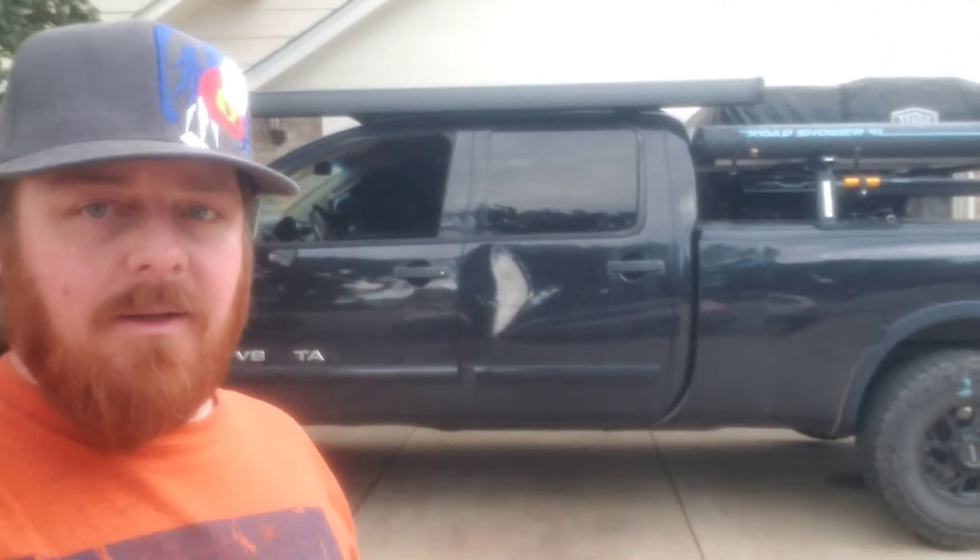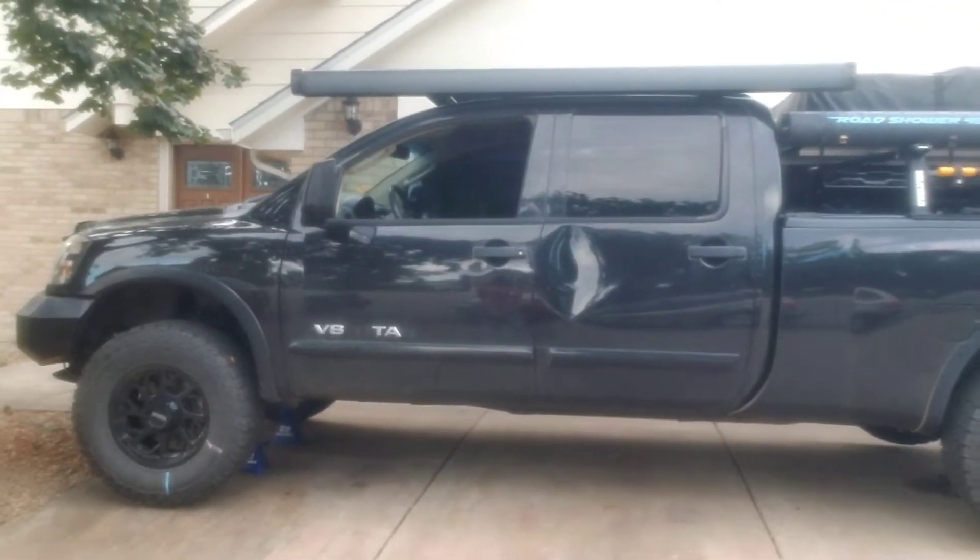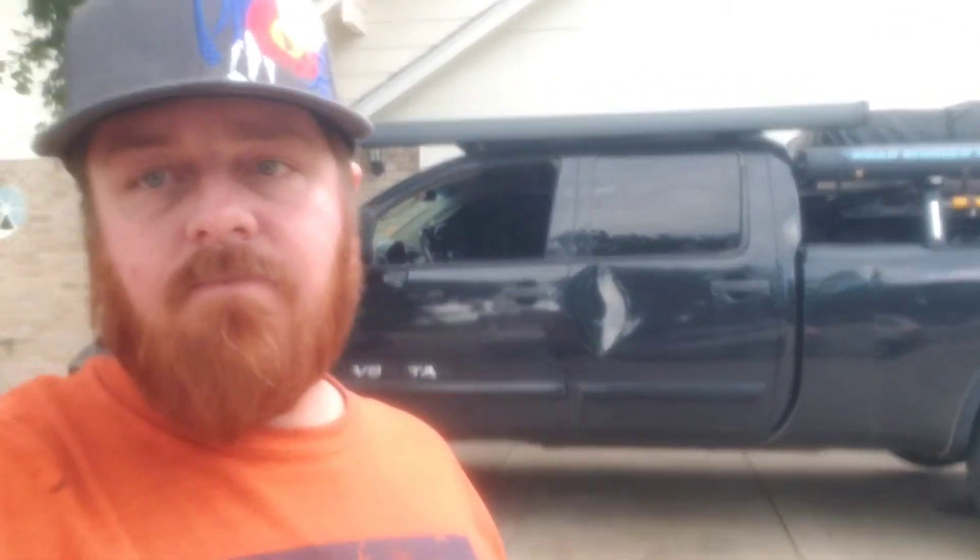Got the Titan on jack stands in the front and the rear. Here's what having the wrong gear ratio — front diff versus rear diff — looks like.